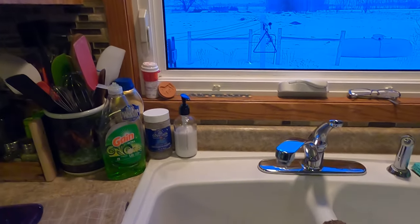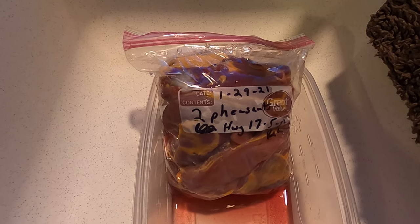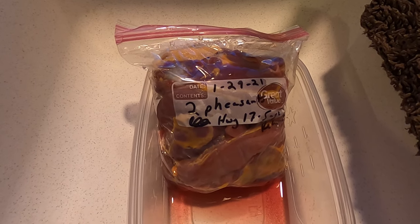We're doing a little catch, clean and cook — well, this is the cook portion of that type of video. We're going to do some creamy garlic pheasant, which is what we usually call it.